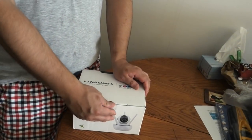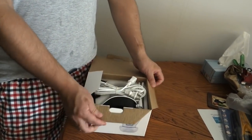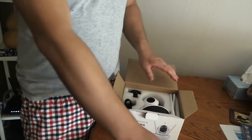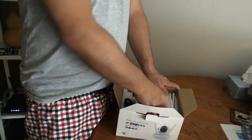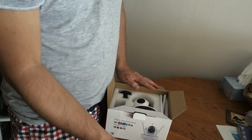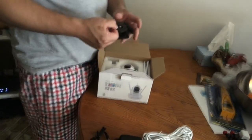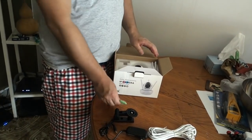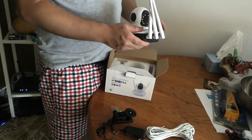We will be unboxing the camera right now. What it comes with is the power extension, AC adapter for the camera, the mounting piece, the mounting bracket, and the screws on the actual camera.